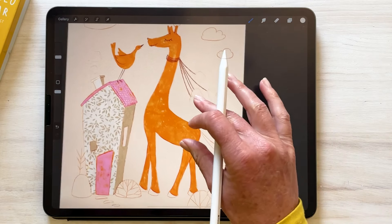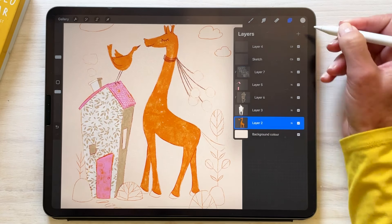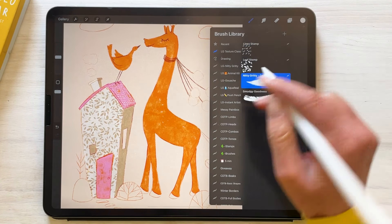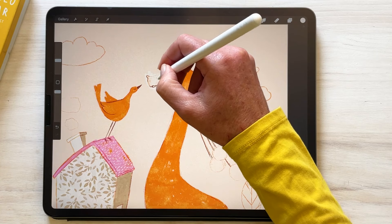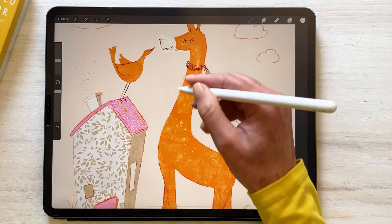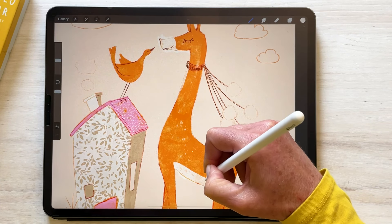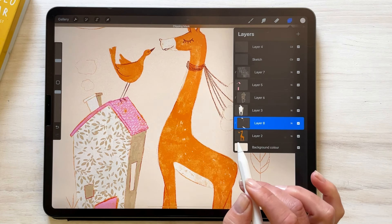While we're using clipping masks, I'm going to add a whiter area on the giraffe. Making sure I'm above my giraffe layer, I'm adding a new layer. I've still got my light color and I'll use Cosmos. I'm going to clip it in a minute and just create a cute little area underneath his tummy. Then make sure we clip that to the body of the giraffe.